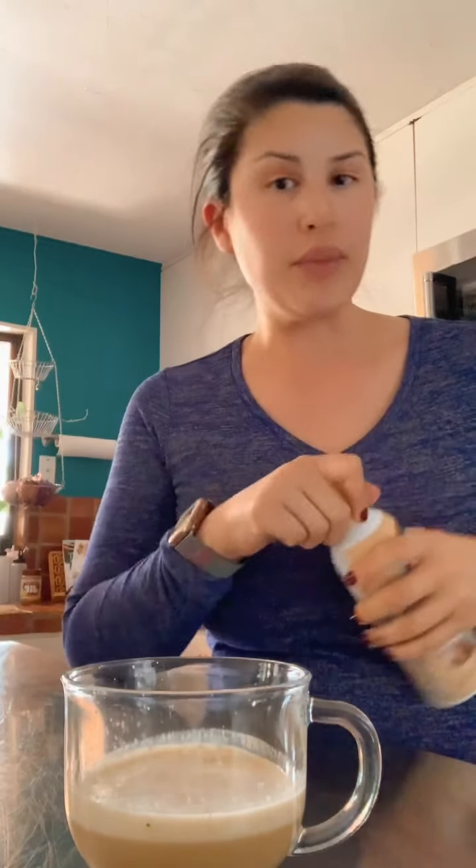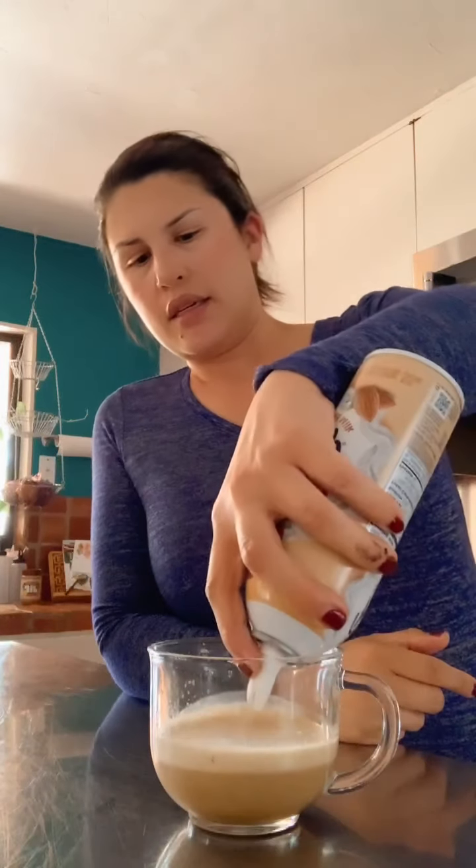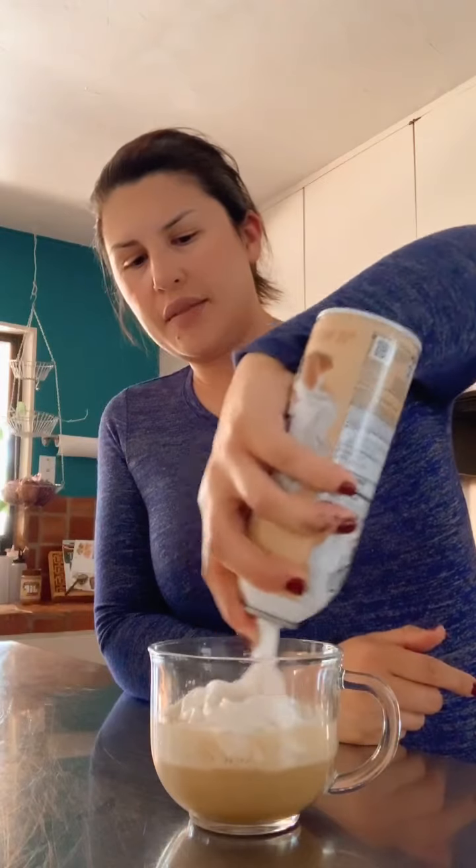Hopefully this trick worked because I ran it under the faucet for about a minute. Let's see — if not, then I need to go buy more. Oh, look — it actually is working! I got some in there!